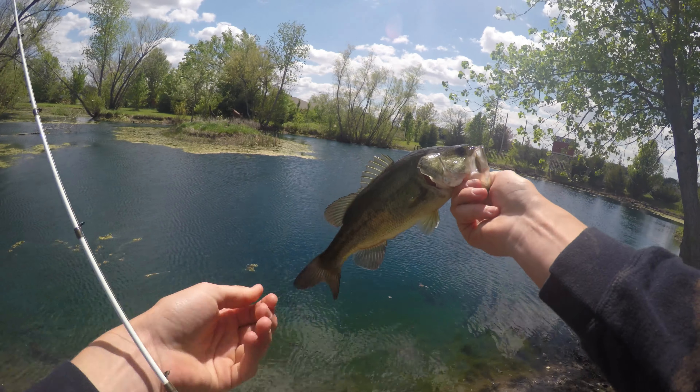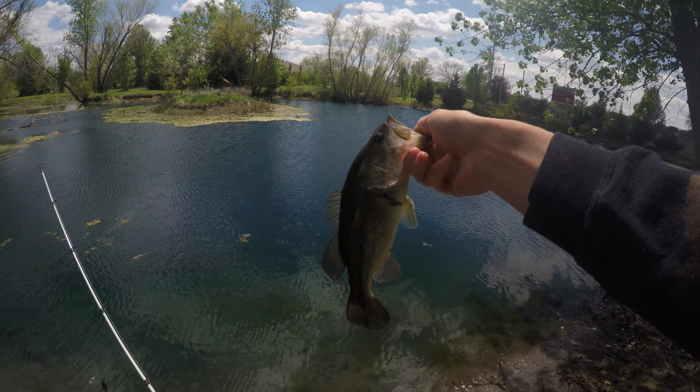Got him on the old buzzbait. A little bink — a little healthy guy though.